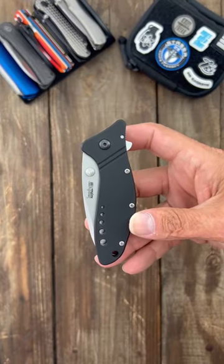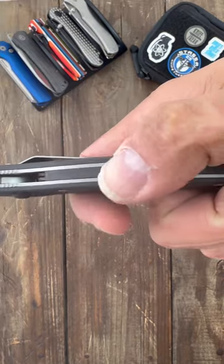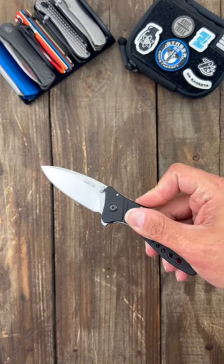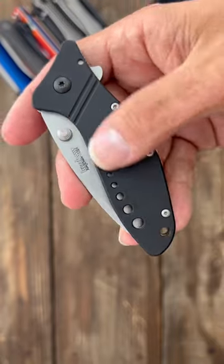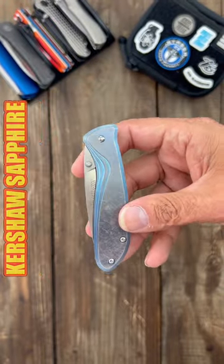Number two: the Kershaw Mini Cyclone. This is an interesting one — it's a double-action assisted open knife. You can deploy it via flipper, tap, or thumb, but with a quick slot of this button it turns into an assisted knife when the assist is on. It's a Ken Onion design, made in the USA, with aluminum scales.